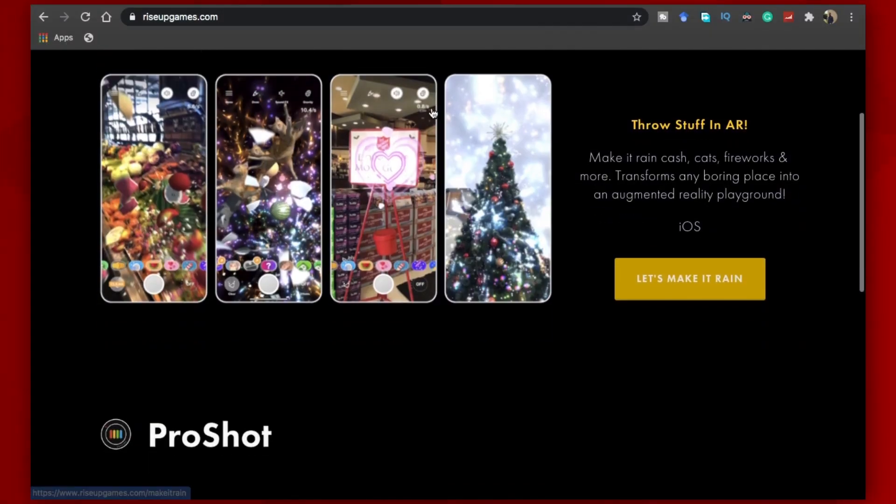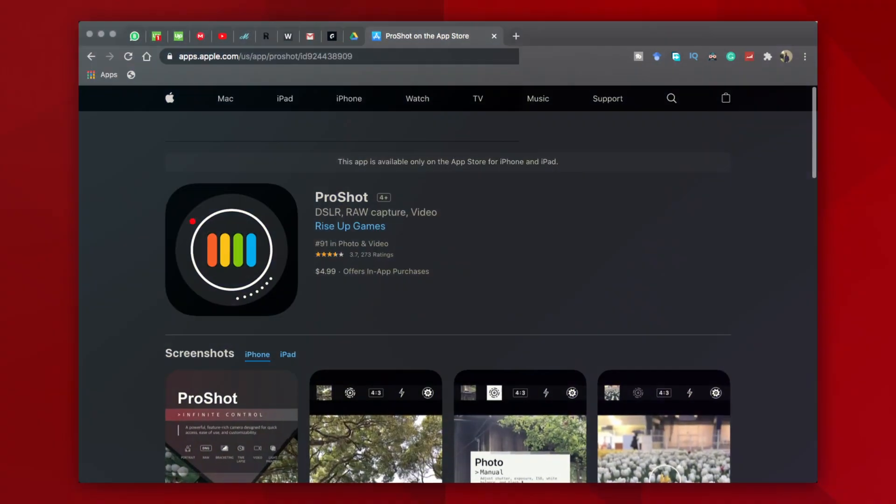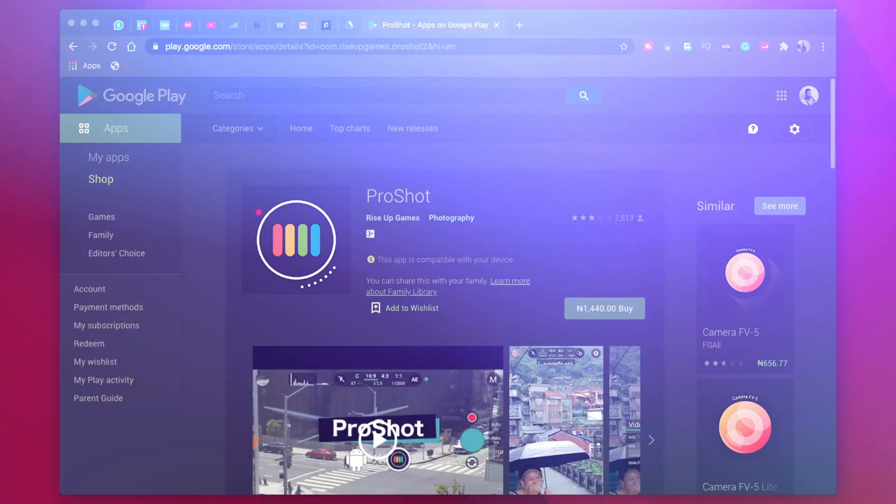I've got 3 more really interesting tricks that you should consider when filming on your phone. This video was sponsored by Rise Up Games. If you've not heard of them, they are a software developing company that made the ProShot app I use in most of my videos I shoot on my phone and I'm currently shooting with the app right now. They were very kind enough to give every single one of you a huge percentage off the price on the App Store and the Play Store, so stick around to the end of the video to find out more about that.